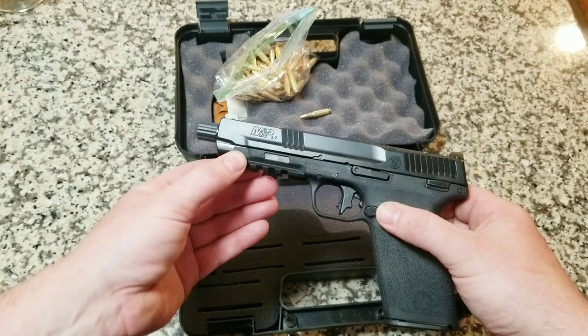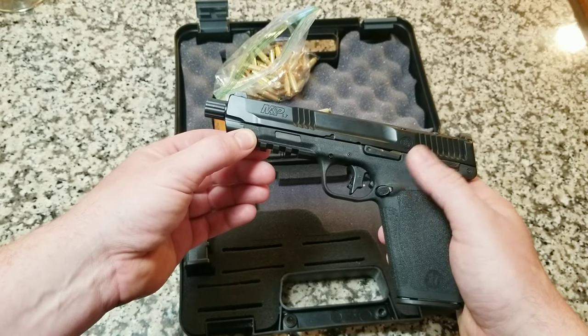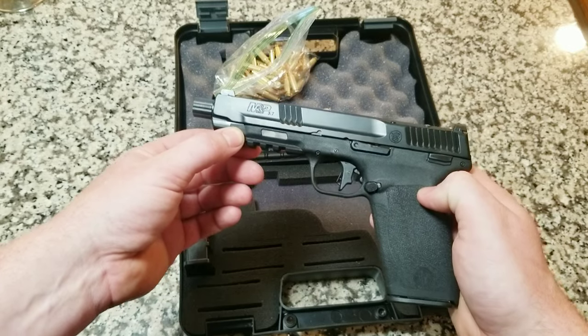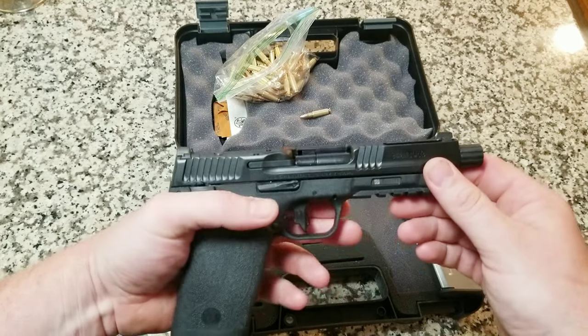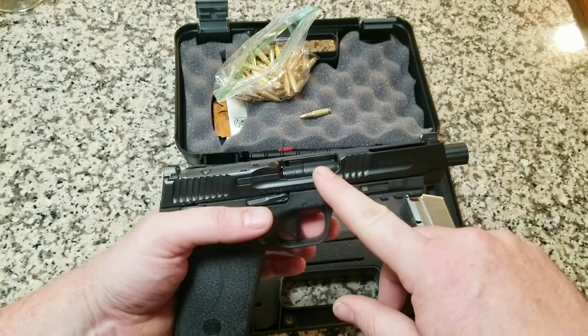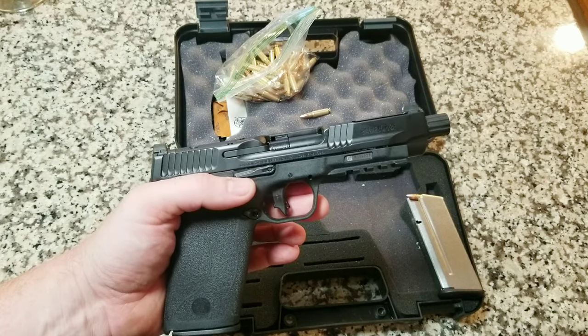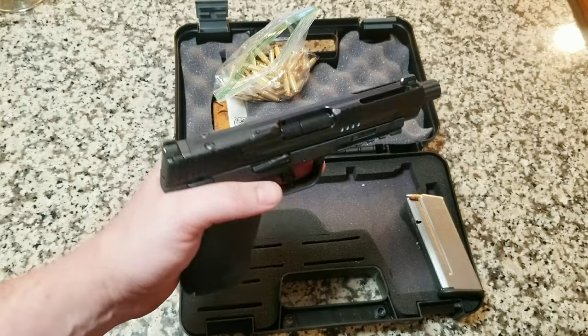One, right here, the mag release — it's very textured, and you can also take it out and switch it around if you're a left-handed shooter. The next thing that is very unique to it is the barrel setup, different than any other one. When I take it apart, I'll show you exactly how that is.